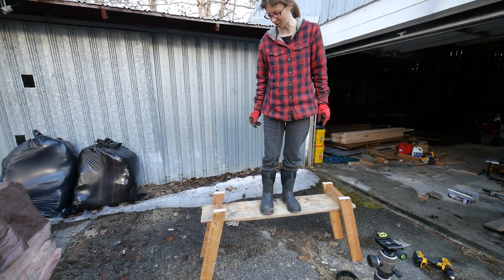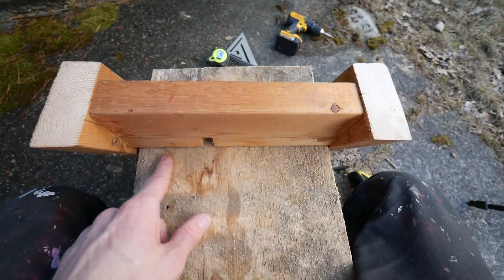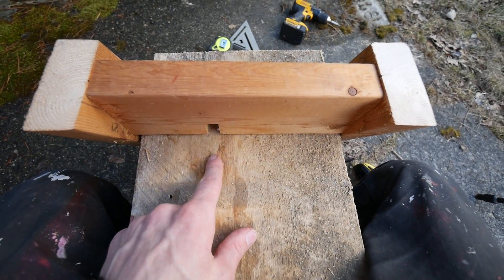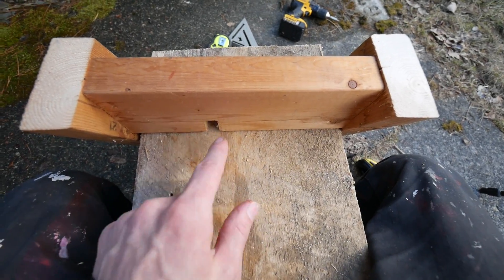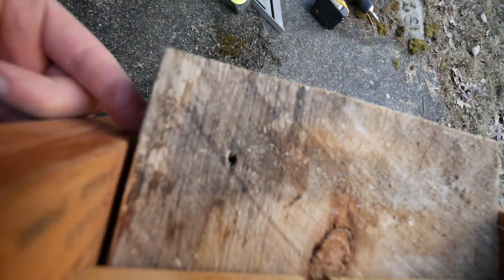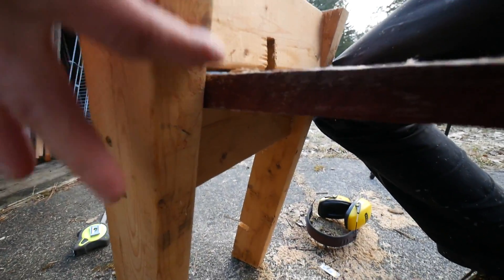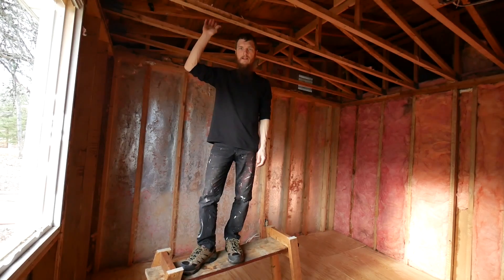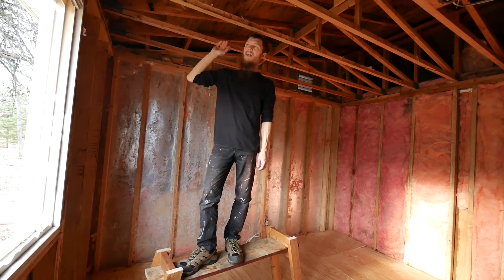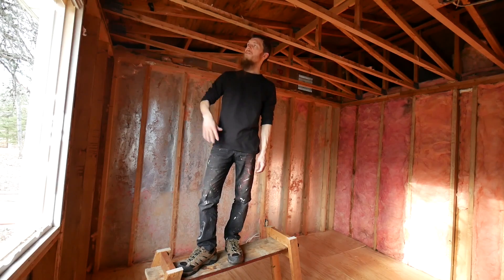Cool, looks good to me. So this board I just cut it to the width of this board, left a little bit of wiggle room so you can slide it in easy. Depending on what wood you're using here determines how wide this is and how wide the gap is between this board and this board. So here it is guys — I have a platform. I can reach the ceiling. Now I can take some measurements and start beefing up these joists getting ready for drywall on the ceiling.